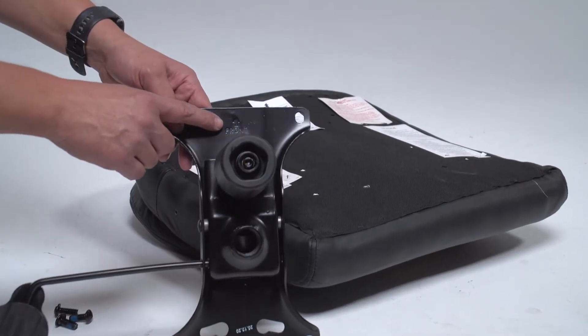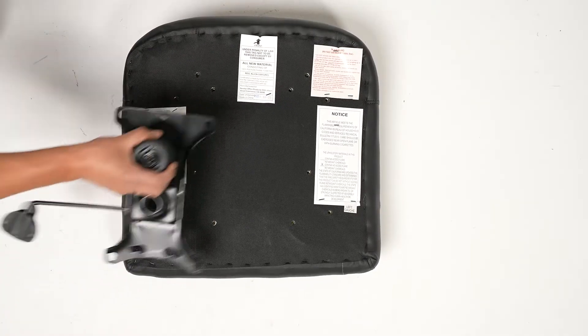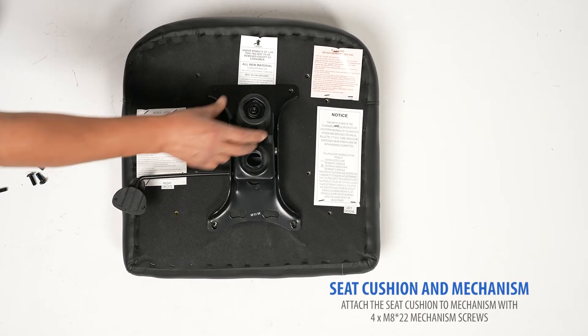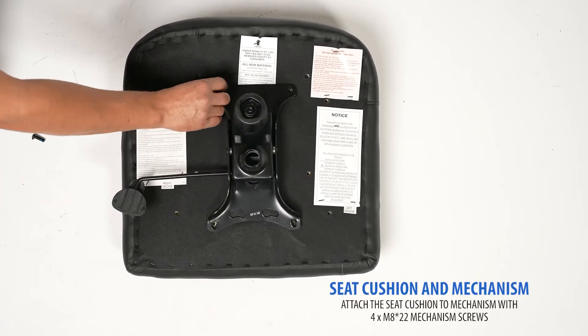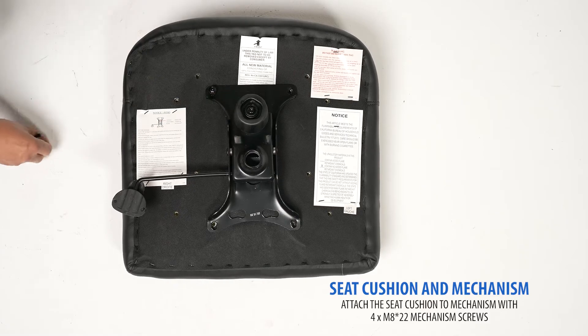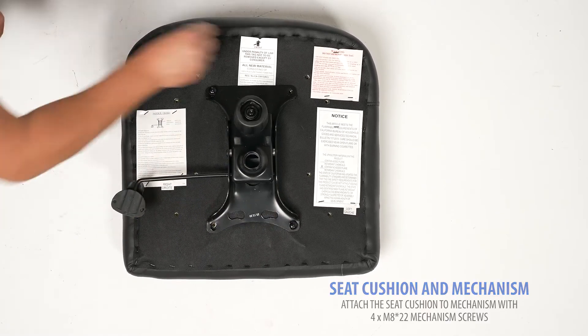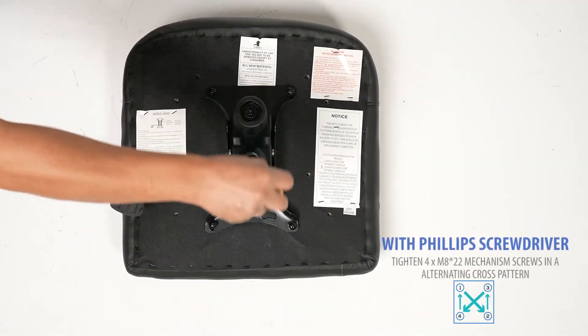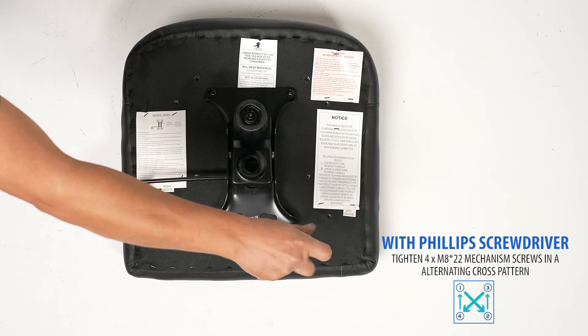Next, locate your seat cushion. The arrow on the mechanism indicates the front of the chair. Using the included M822 mechanism screws, hand thread the screws to connect your mechanism to the bottom of your seat cushion. With a Phillips screwdriver, firmly tighten each screw in an alternating cross fashion.